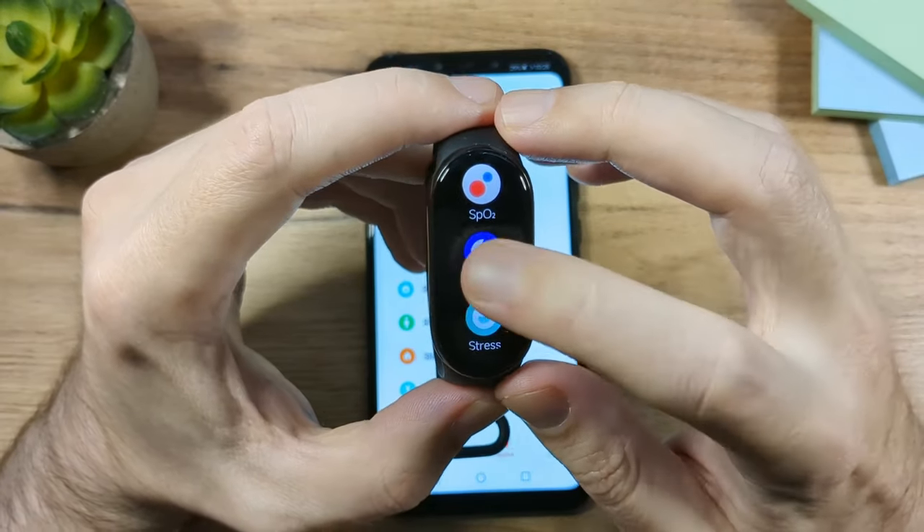Tap on Weather on the band and you can see the current weather, sunrise, sunset, wind, humidity, and a five-day forecast. If you don't see the weather right away, go back and tap the Sync button — anytime you change something in the app and it doesn't appear on the band, just tap Sync.